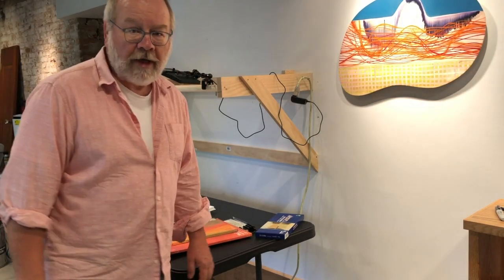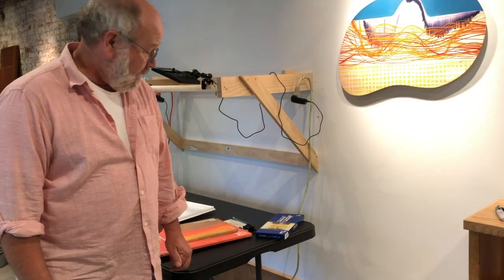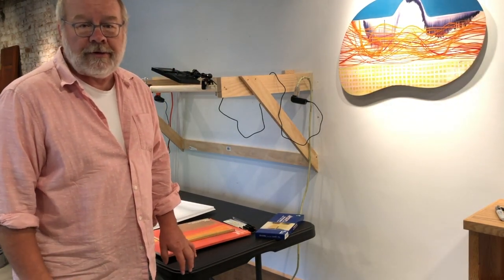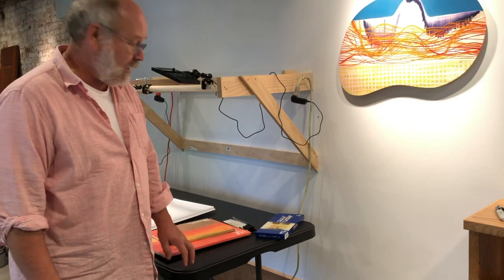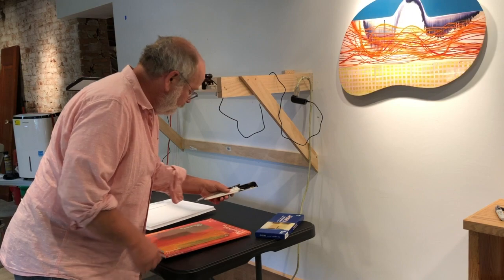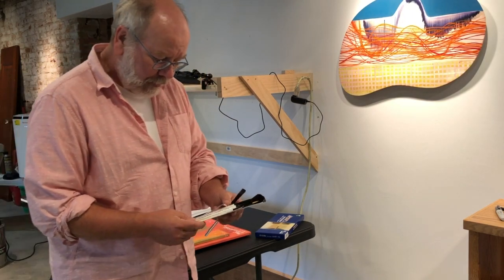Hi everybody, welcome to watercolor class. I'm going to do a quick discussion of different materials that you'll be purchasing for this class. The first thing are your brushes, and I've had you order this small kit.